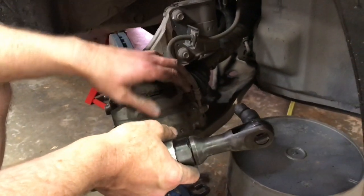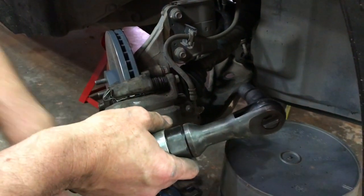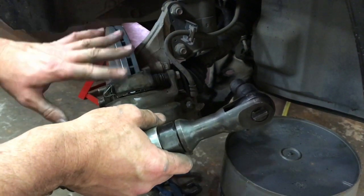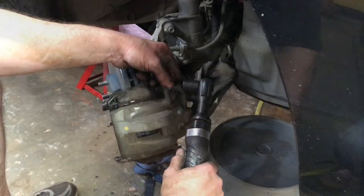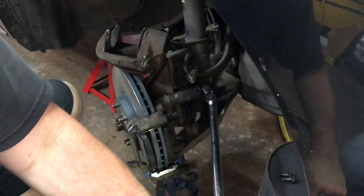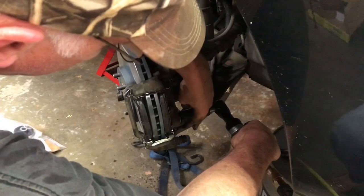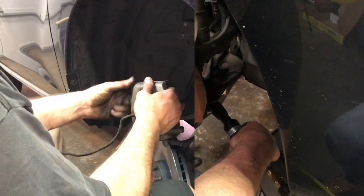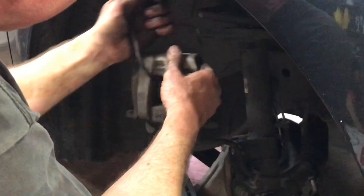First we're going to pull the brakes apart. I'm going to pull the caliper off, lay it on top of a bucket, and pull the rotor out of the way. Then I'll go ahead and knock it out and we'll proceed from there. I'm going to tie this caliper up as high as I can possibly get it.